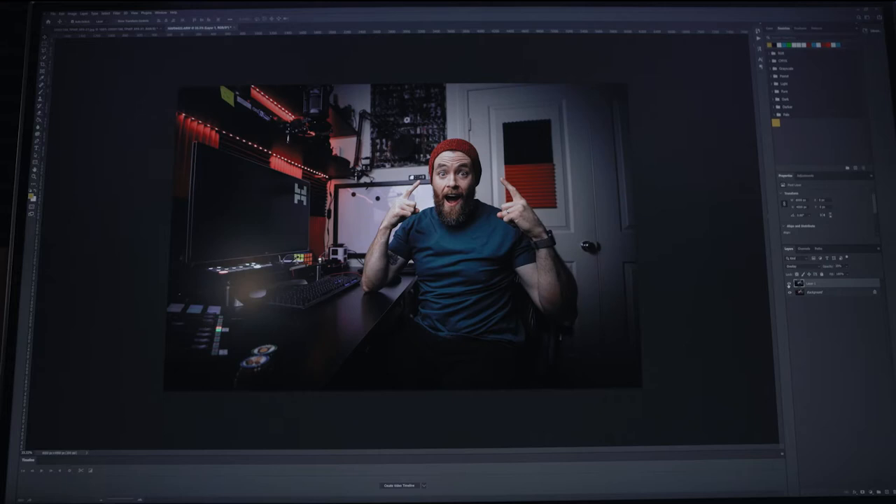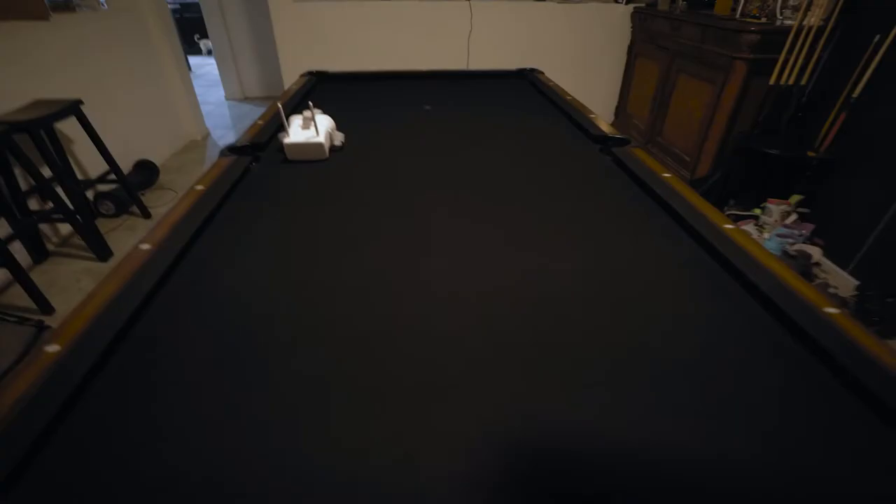If you turn that black and white layer off and back on, you can see the difference — you get really nice contrast in there. This style isn't for everyone, but if you're looking for a way to beef up the contrast in your photos, this is a good way to do it.